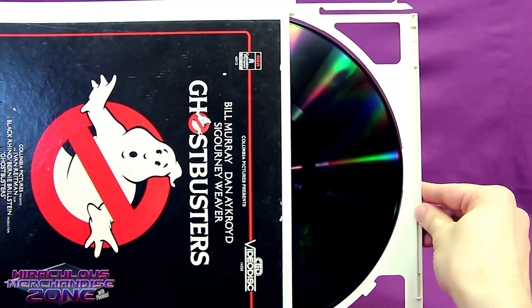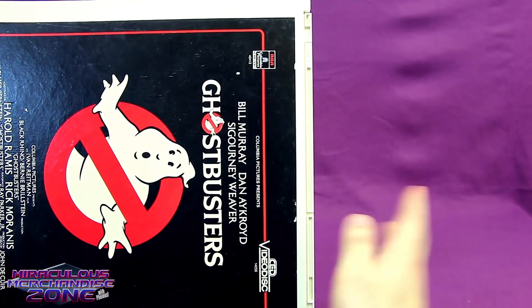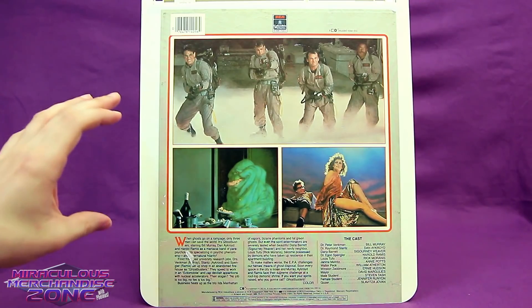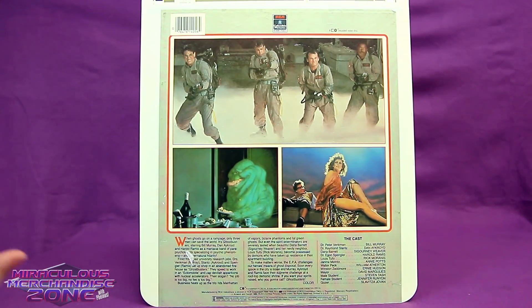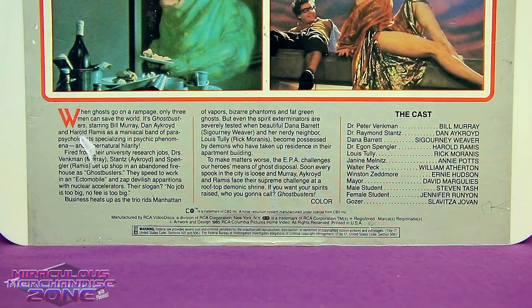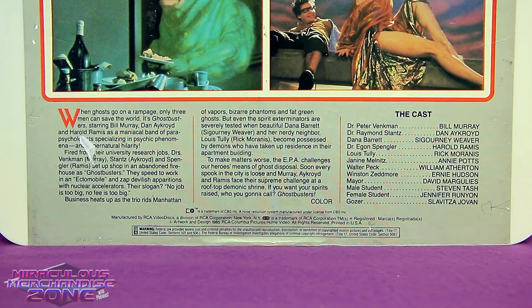The reason the CED discs are housed within a caddy instead of just being in a sleeve like a regular audio record is because dust settling on them would actually cause them to skip. The CED discs were made by RCA, but it took them 17 years of research and development to actually put these out on the market, and that's one of the major reasons why this format just came and went so quickly.